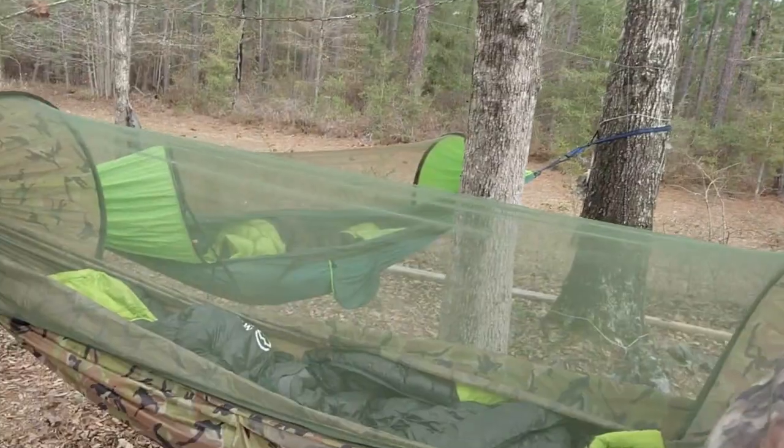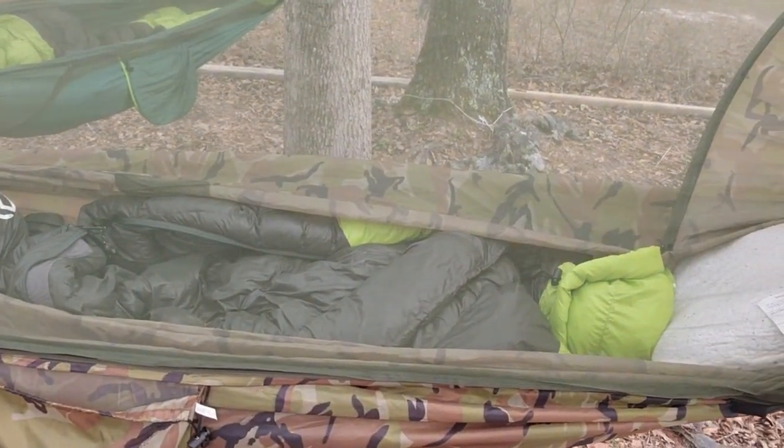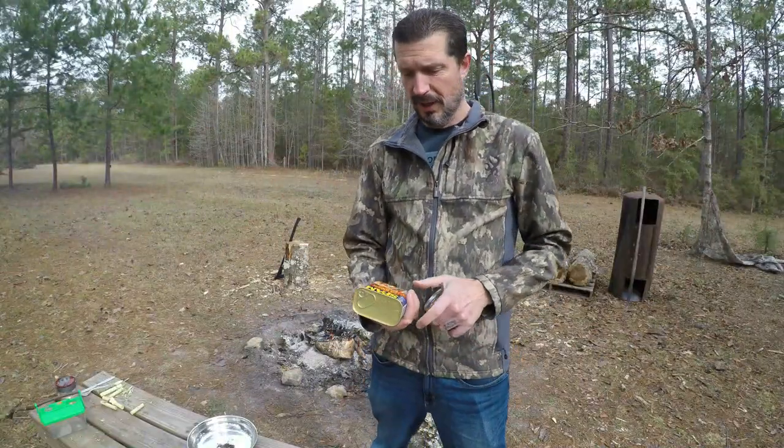Good morning everybody, it is the next day. We made it — it was super comfortable. Gotta love these hammocks with the 20 degree sleeping bag. So now that we're up and we got the fire going again, let's make some breakfast. We're going to make a little bit of an omelet here.